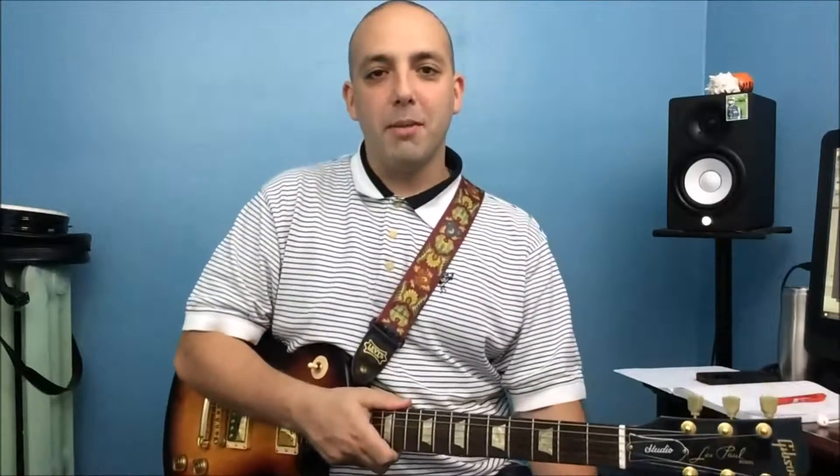Hi, this is Dan from Guitar from the Heart. In my last video I spoke about the use of vibrato to express yourself better on a guitar. Today I want to talk about string bending and how you can use that technique to better express yourself on a guitar.